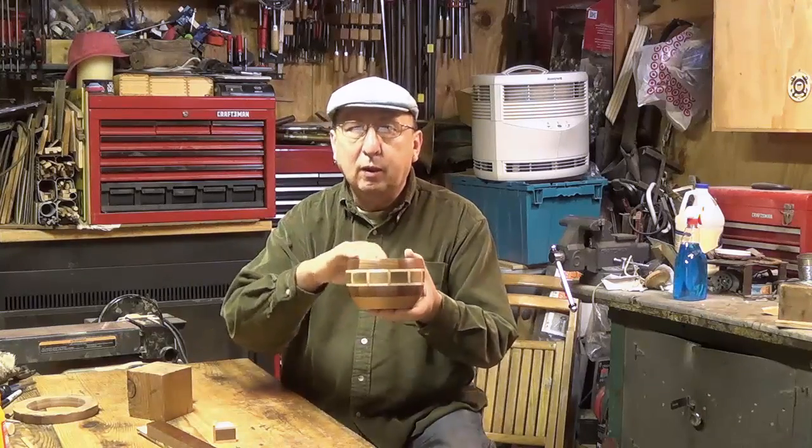Hello, my name is Sip Mendez. Welcome to Sips with Chips. For today's video I'm going to show you how I made this segmented bowl.